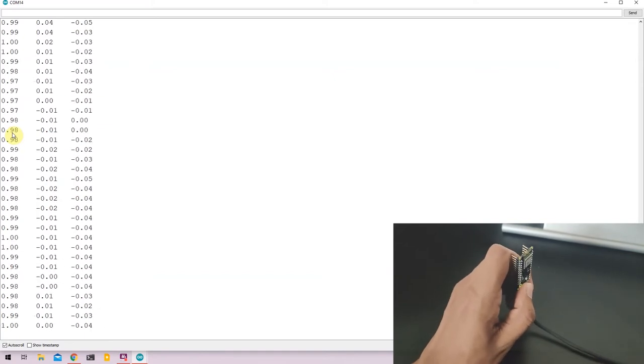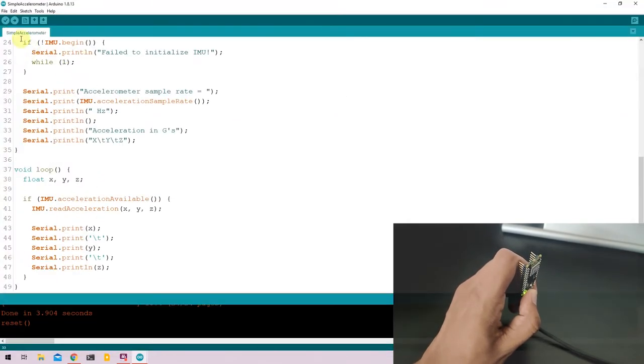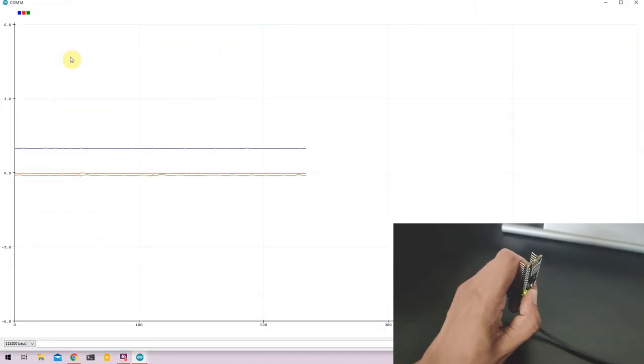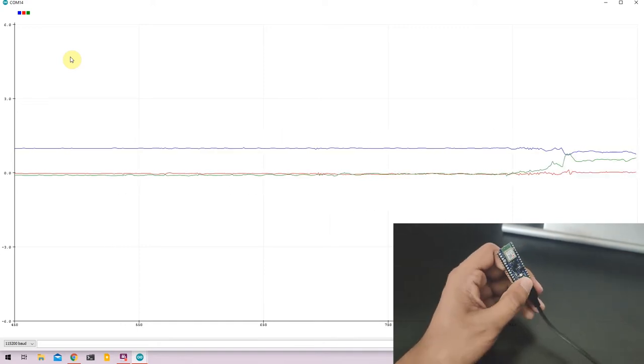These values don't make much visual sense in the serial monitor, so instead I'll open the serial plotter of the Arduino IDE. Close the serial monitor, go to Tools, and open Serial Plotter. Here we have a graphical representation of the sensor values coming from the Nano 33.